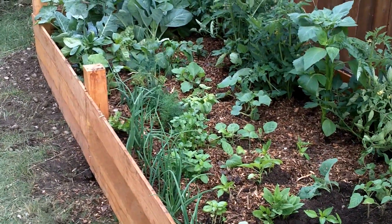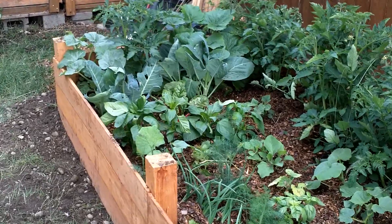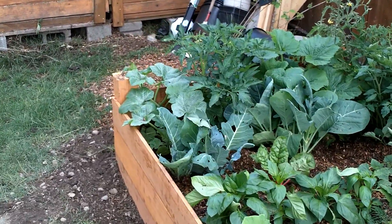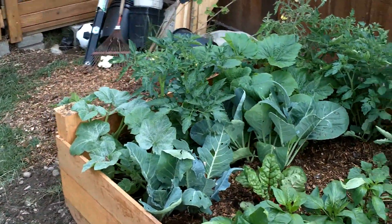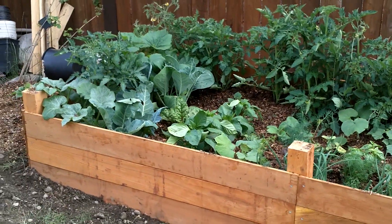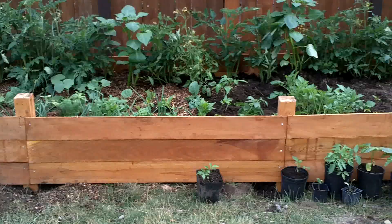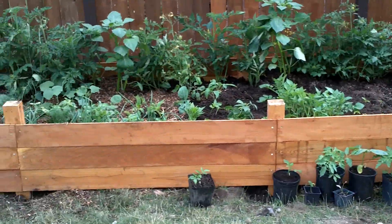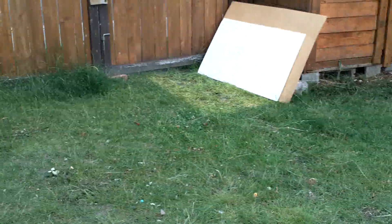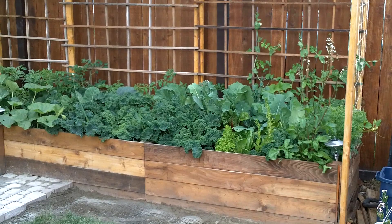Also eggplant, cucumbers, bush beans, cauliflower, broccoli, zucchini, and some Swiss chard — lots and lots of food. I'm very happy that this has the potential to provide so much food for my family. Between this and my other raised beds, I should have lots of food for my family over the entire year.